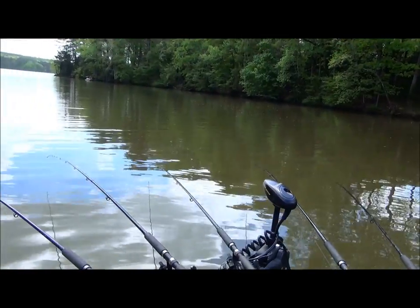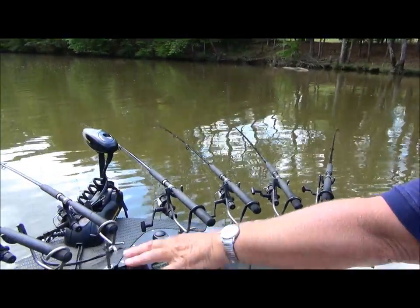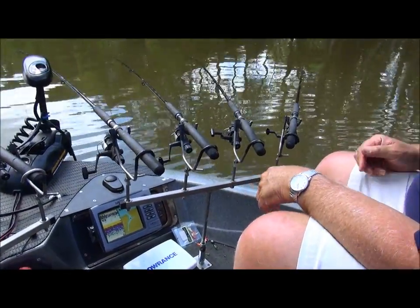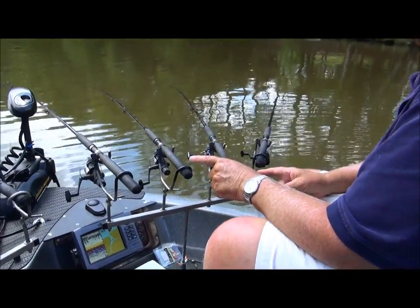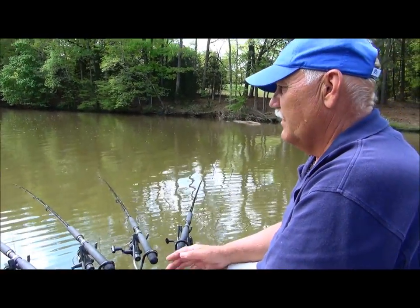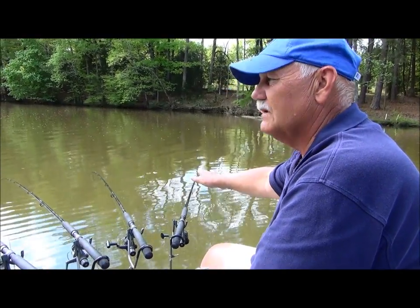Deep water, not quite as important, but shallow water you really need it. I've got adjustable rod holders, so if the fish are deeper — today we're using half-ounce weights. If they're deeper and you've got current, you may want to go to a one-ounce weight. These adjustable rod holders will let you lift your rods out of the water a little bit to keep your same distance out of the water.